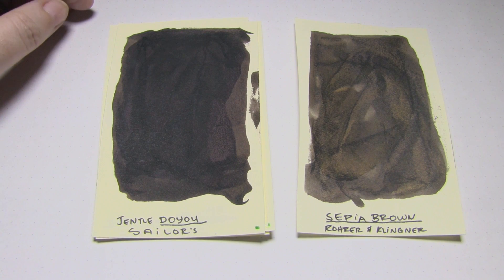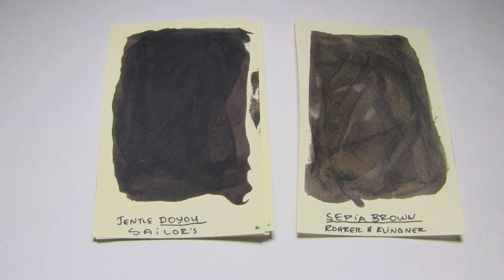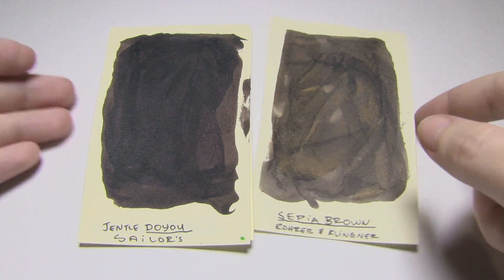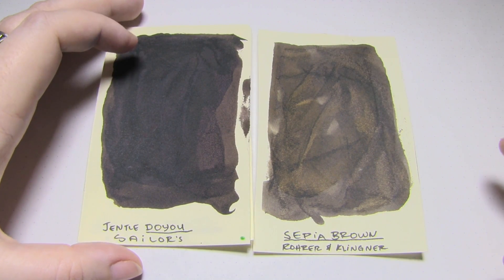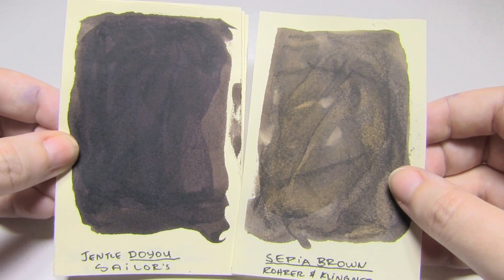And lastly is Sailor's Gentle Do-yu - the U at the end is meant to soften the vowel in front of it. I'm so horrible at anything not Italian - it's just pathetic. But anyway, there are your comparisons.